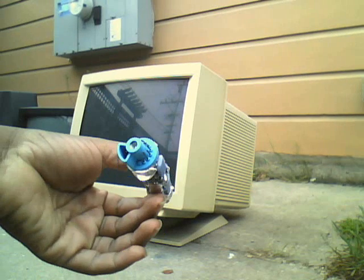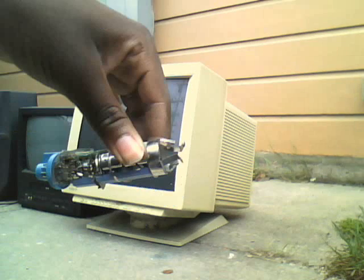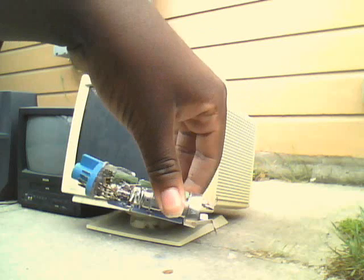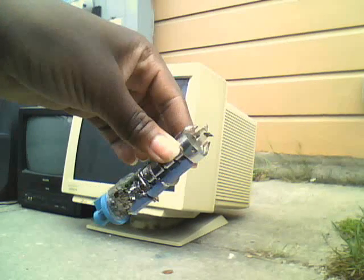See here, it's got a specific socket. I don't really know exactly how it completely works, but I guess it gets a certain voltage, and I guess heats up and lights up.